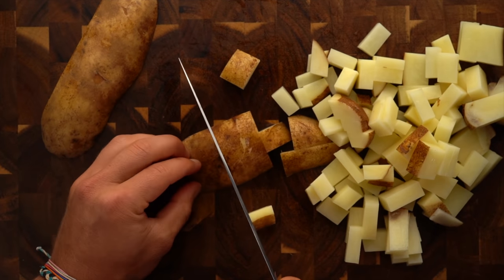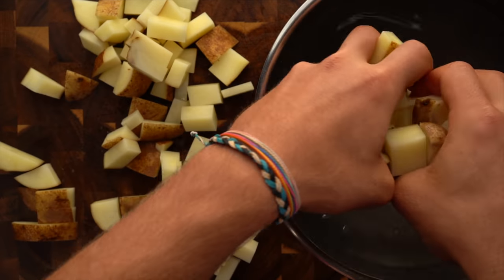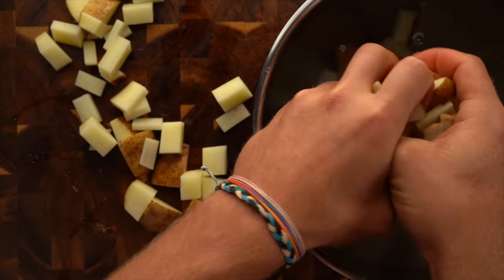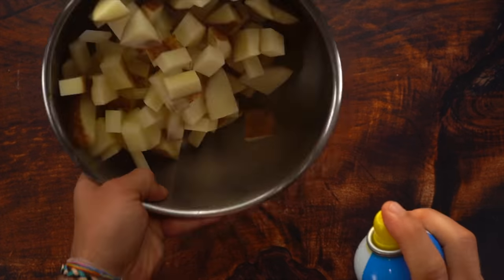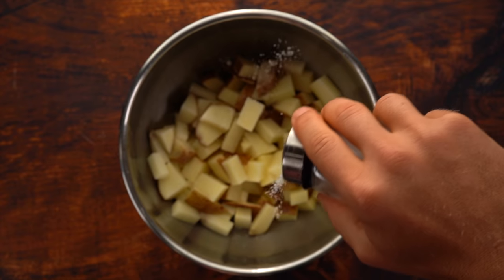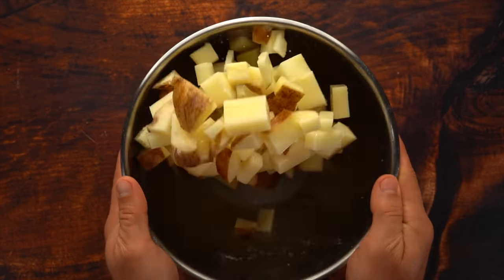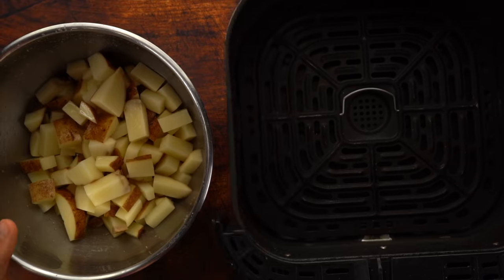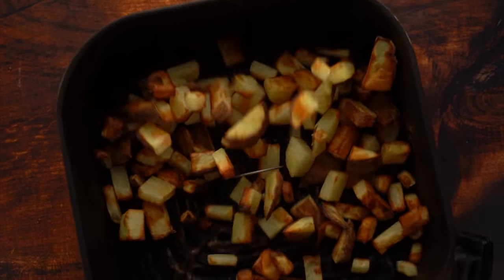Repeat this process until they're all diced up. Then add to cold water — I put ice in here just to cool it down. Make sure it's pretty cold and let it sit for about 15 minutes. Then drain and pat dry your potatoes, spray with nonstick cooking spray three or four times, add your sea salt, and add to the air fryer on 400 degrees Fahrenheit for about 15 to 17 minutes, shaking it around a few times throughout.